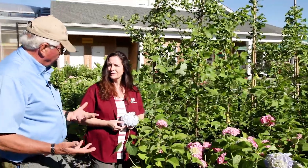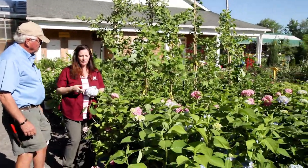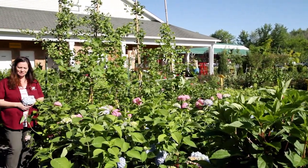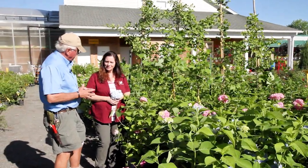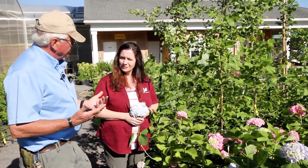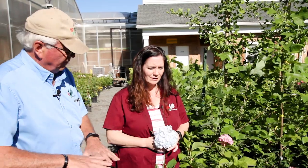You can create that acidic soil by using mulch — bark chips tend to make the acidity we're looking for. For fertilizer, there are specific fertilizers for acid lovers like rhododendrons and azaleas that you can use, or a good compost. Composted cow or sheep manures will give them the root system we're looking for.